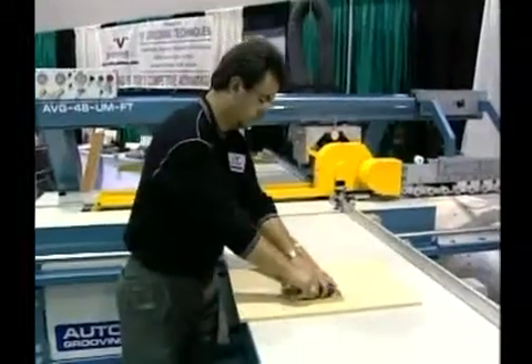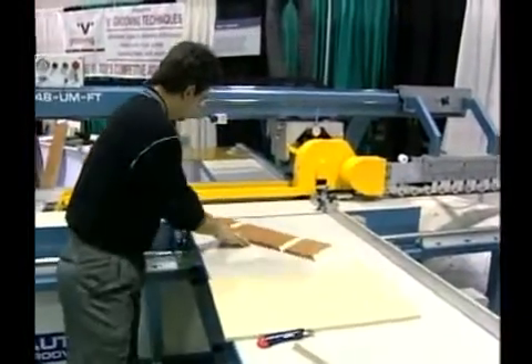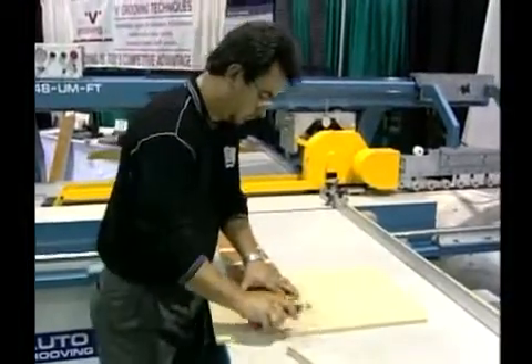The V groove product can be produced from start to finish by an unskilled or semi-skilled operator.